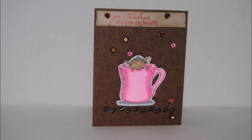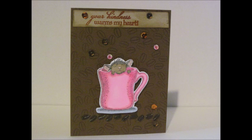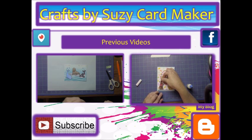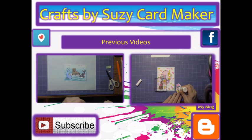I hope you enjoyed it and will join me again for other card tutorials. I'll be doing another house mouse set next and it's a really cute one. Please don't forget to hit like and subscribe, and this is also a link to my blog. You can also find me on Facebook at Crafts by Susie Cardmaker. Have a great week and we will see you next time. Bye!